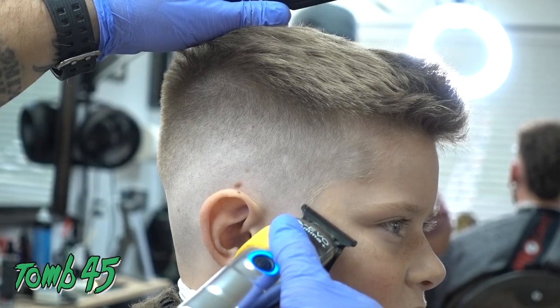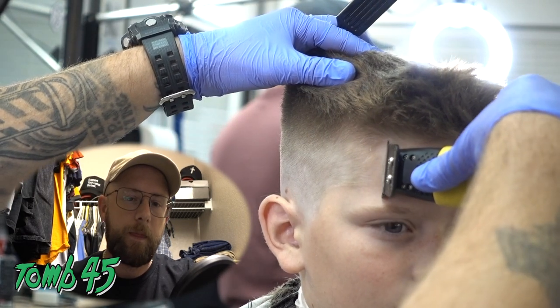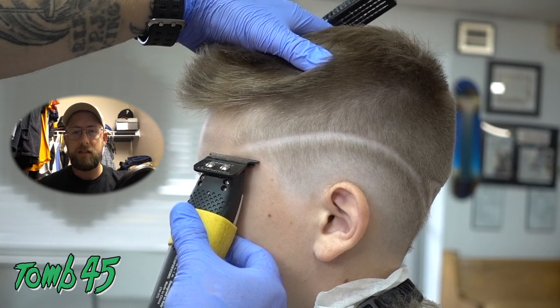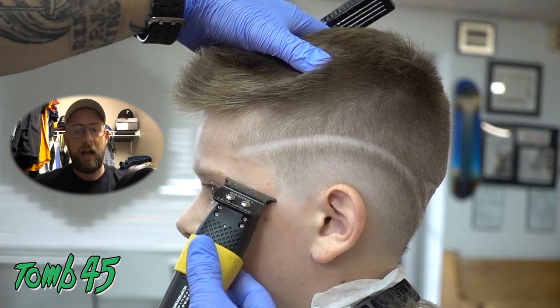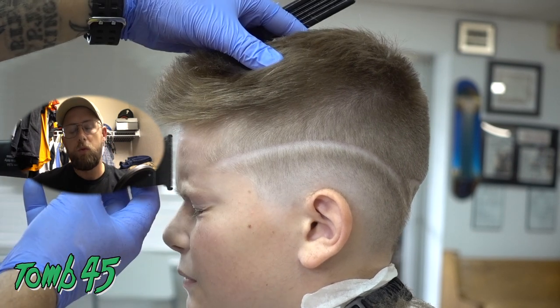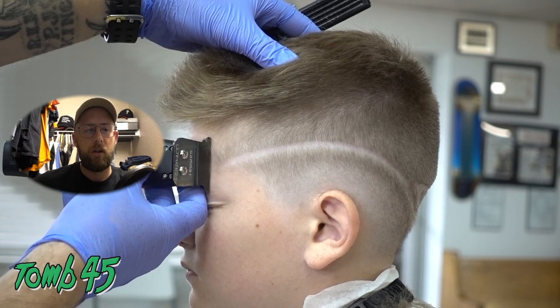On this lineup, I spend most of my time trying to get rid of the vellus hair. Got to get rid of that forehead hair — these kids be growing hair all the way on their eyeballs. I don't know how they get hair so far down on their forehead at that age, but usually when you remove that, it helps the lineup stand out a lot more and look a lot better.